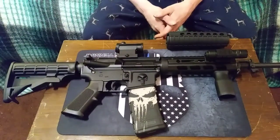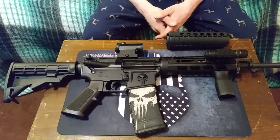How's it going? I wanted to make a video tonight to show some of the modifications I made to my new AR-15 Bushmaster QRC.